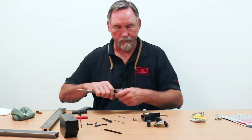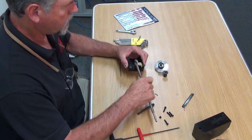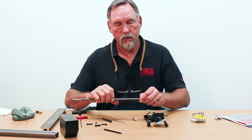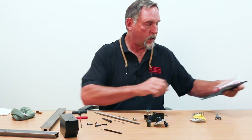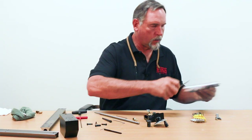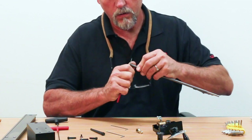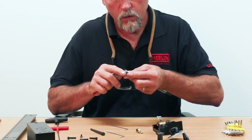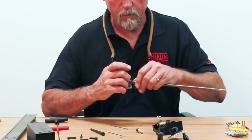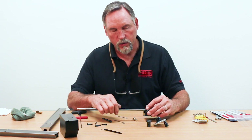Before you put the new screw on, make sure it threads into the saddle nut easily. Remember, this is a left-hand thread, so you're turning left-handed to get it in. Sometimes when these screws are made and parted off, there will be a slight burr on the lead edge of the thread. If it does not thread in easily, get a jeweler file or needle file — either a triangle shape or a blade shape — and file all the way out to the beginning of the thread to remove the burr. You can feel the burr with your fingernail. This one threads in easily, which is what you want, so we shouldn't have any problem with the assembly.